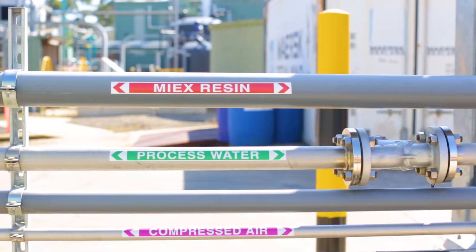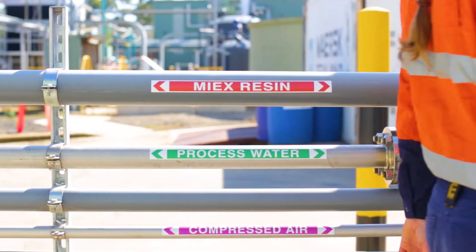MyX in the making. The manufacture of MyX Magnetic Ion Exchange Resin.